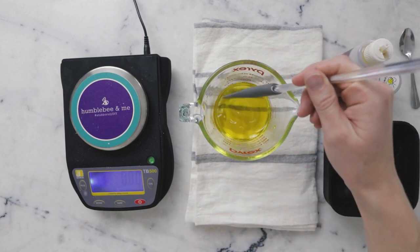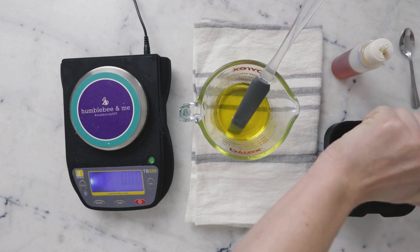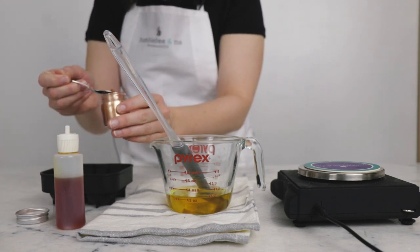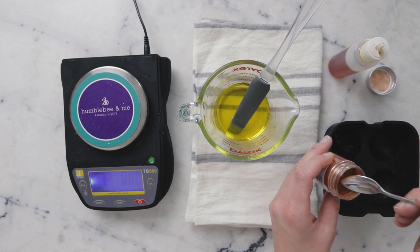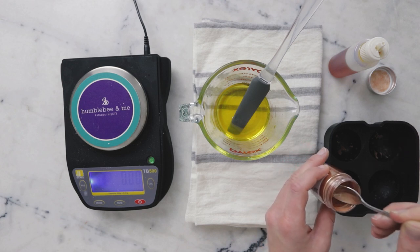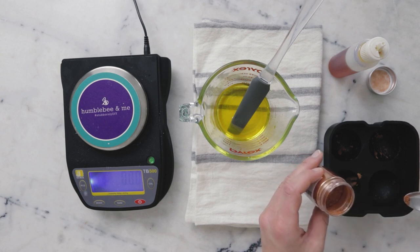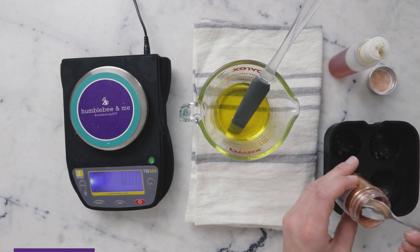Before we add the vitamin E, I'm going to put a little bit of mica in the bottom of each cavity of the mold. This is a mica from Yellow Bee called Sunkissed Shimmer. I'm just taking a little bit on the bottom of the spoon and sprinkling it on the sides of the mold. It's not going to stay particularly put when we pour the melted mixture in, but it'll give a neat little decoration to the surface of the bars.